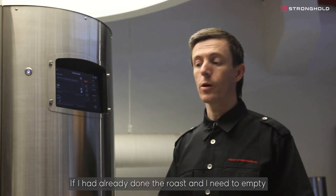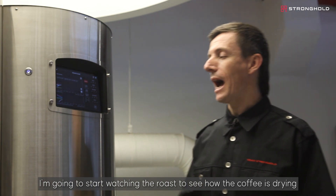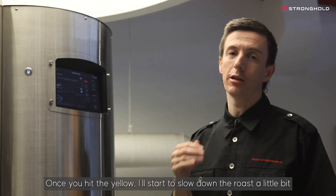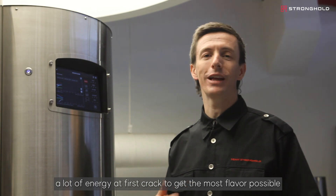If I had already done a roast and need to empty the cooling tray, that button is right up here. I'm going to start watching the roast to see how the coffee is drying. Once it hits yellow, I'll start to slow down the roast a little bit and take some heat out. But for now, it's just a lot of heat to make sure we have a lot of energy at first crack to get the most flavour possible.